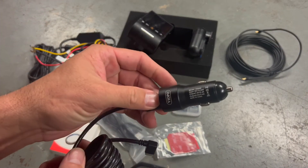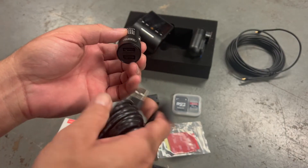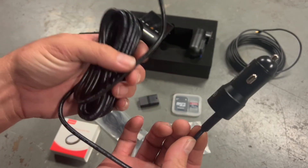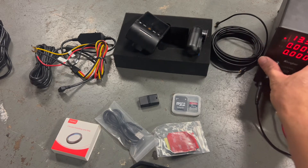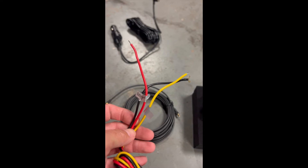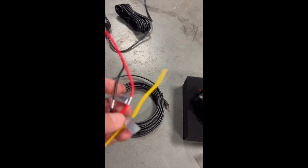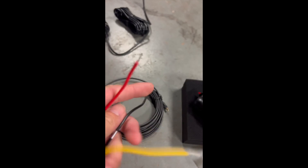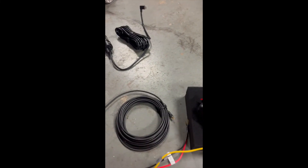It also comes with a USB cigarette power port adapter, but I'll probably set that aside since nobody wants to run that bulky wire to a cigarette port. I have a power supply here and I'm going to wire it up, show how it runs, and go over the menu settings. To be clear, we're going to hardwire it using the dome light circuit — it's already fused so we don't need to add a fuse. This thing takes about one amp to run, so it shouldn't affect anything.